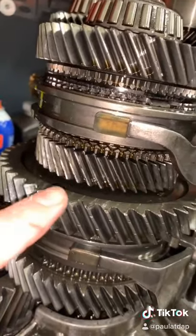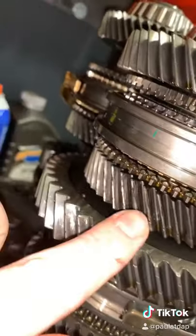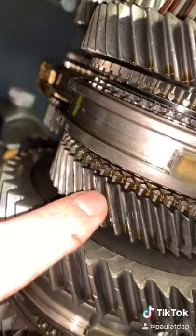Now, this is going to be our fourth gear. It's going to be hard to see, but you can see right there — there is some damage to this gear.